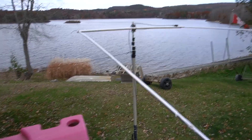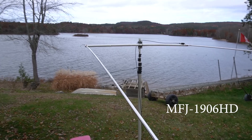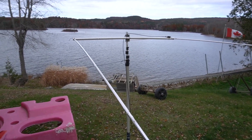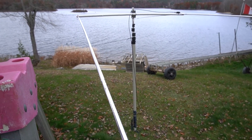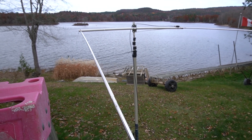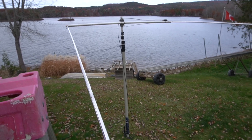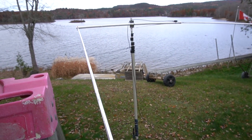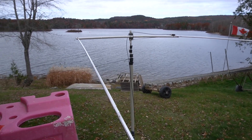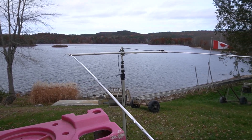That's the antenna. It's on the MFJ 1916 fiberglass mast — and it's an awesome mast. I'm raising it only up to about 18 feet, no higher than that because the wind is really strong. You don't even need it higher — if you secure the base really well, you don't even need to set up guys and stuff like that. I did just want to make sure. It's an excellent fiberglass mast.